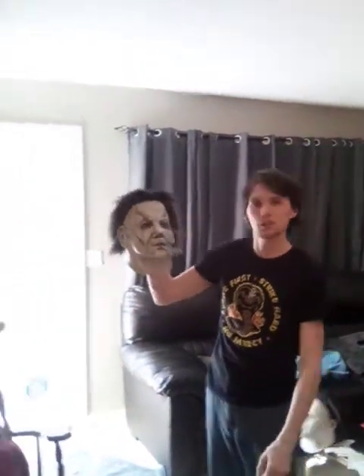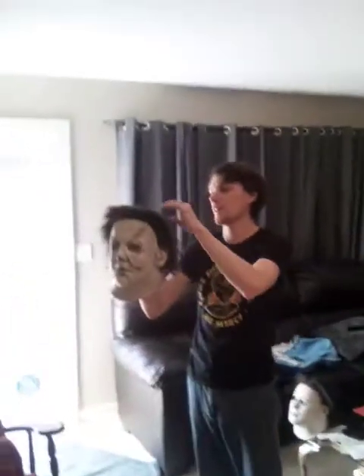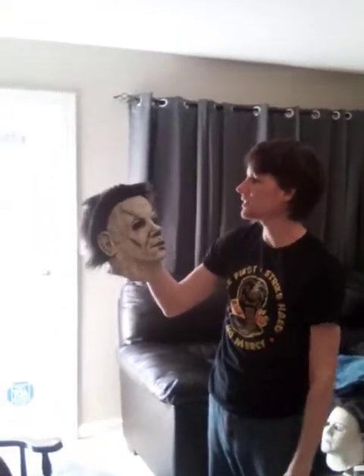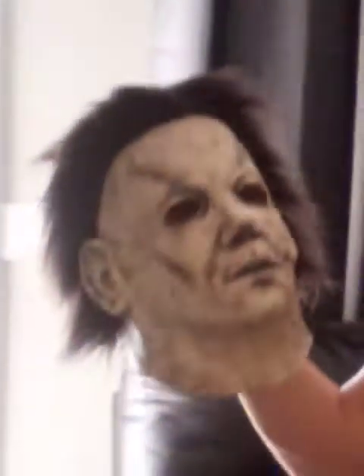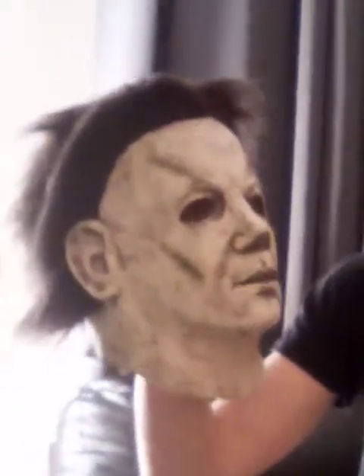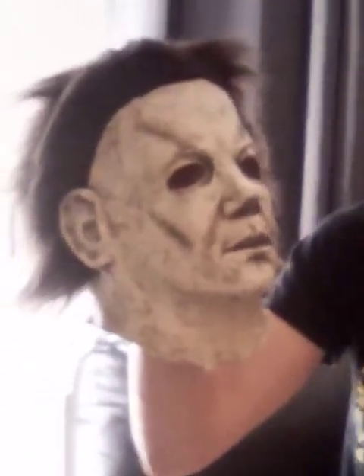Hey guys, this is Casey. This is a mask that has had the hair worked on by a buddy of mine, Jeremy Walker. He's an admin on one of the Michael Myers groups I'm in. As you can see, the hair may look a little bit familiar to some of you diehard Myers fans. I modeled the hair after the H2O mask to look like the John Carl Buechler mask that he made for H2O's opening scene.